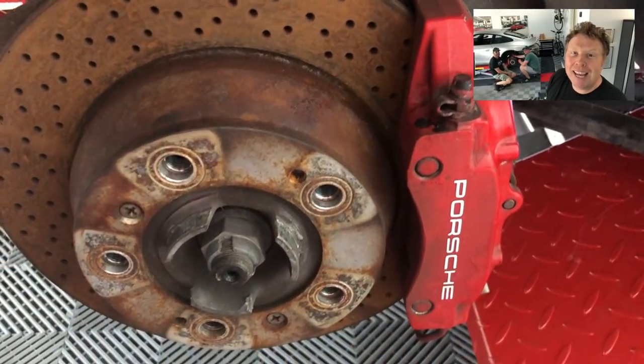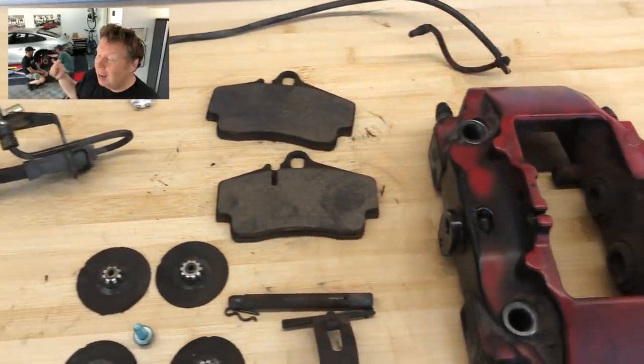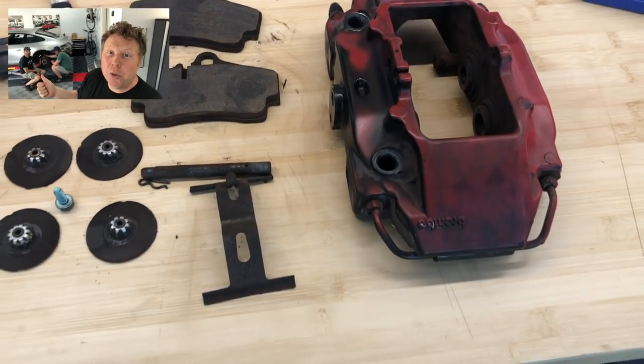In today's video we're going to be taking off the brakes, stripping the calipers, and looking at the brake pads and rotors. We're also going to be taking off the hoses because we've got new steel hoses to replace them with. Let's go check it out.